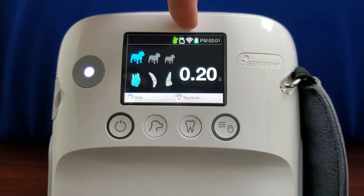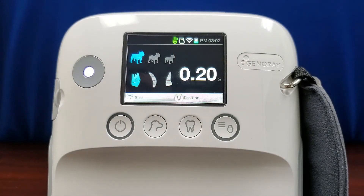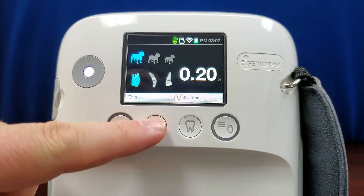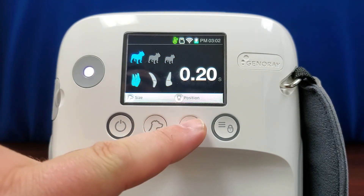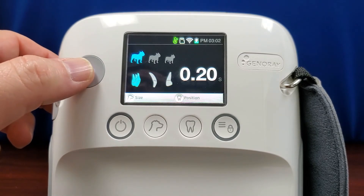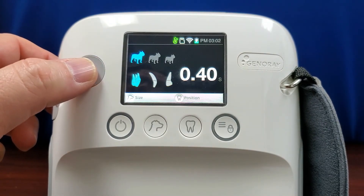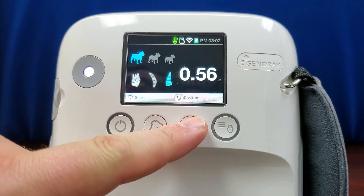The next icon indicates if the unit is connected to a Wi-Fi signal. The next icon indicates battery level, and the final display is the current time. Below this, the size of the animal is shown and can be changed by pressing the size button. The tooth position is shown below that and can also be changed by pressing the position button. Changing either of these settings will change the default exposure length, but this can also be changed manually by rolling the trackball up or down. Each time the size or position is changed, the exposure time will be restored to the default.